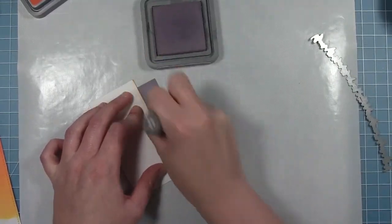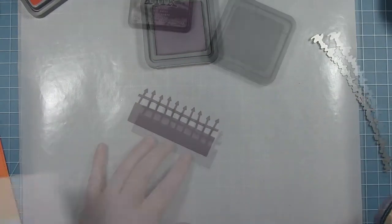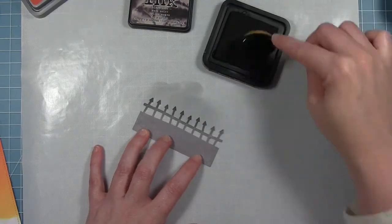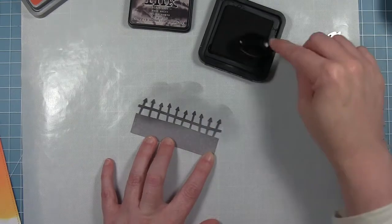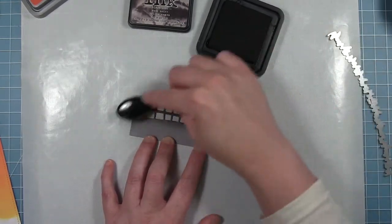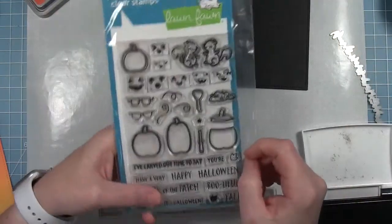I'm just putting a layer across all of this — the fence and the ground — and then I'm going to go in with some Black Soot distress ink, not the oxide, just the ink. I'm doing the fence and the tops of the fence to make it look a little more spooky and give it a little more definition from the ground so that it's not all one color.